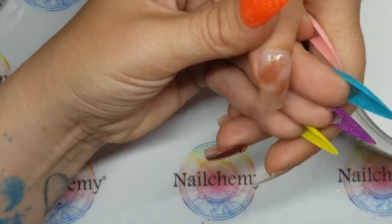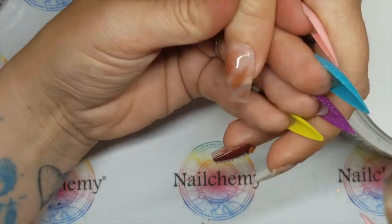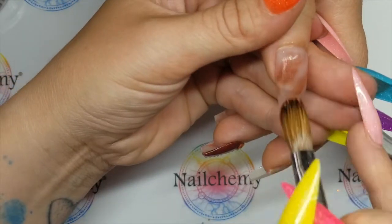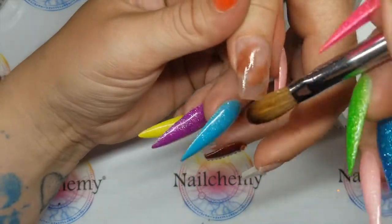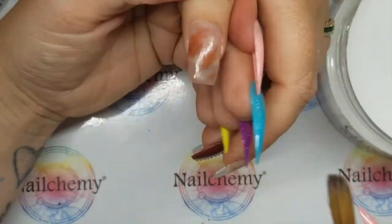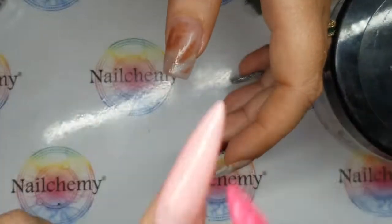Do you know what I'm liking about this so far? It could be a bridal nail, it could be an autumn nail. I guess you could incorporate this into a bridal design — Nomad would actually go really well with a couple of the bridal colours in the new collection. Could be very much a bridesmaid-y, mother-of-the-bride nail. Right, I'm going to wait for that to set and get it filed up. I'll be back in a minute.